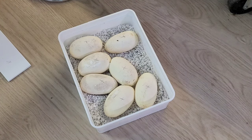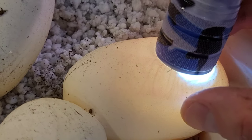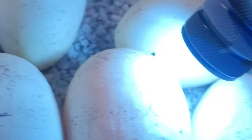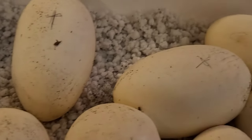Now we're going to check them for veins. I need a light — I don't know if you guys are going to be able to see this but I'm going to try anyway. You see the veins? This is fertile. There you see the veins. Now check every egg — veins, veins, veins, veins, and veins. All veins. So all eggs are fertile.